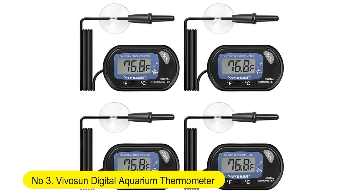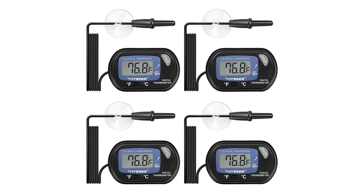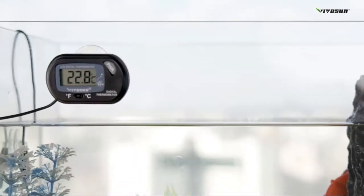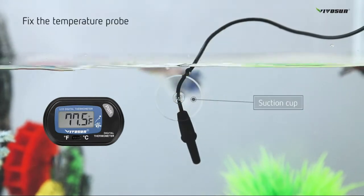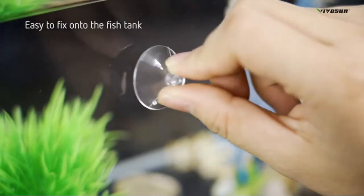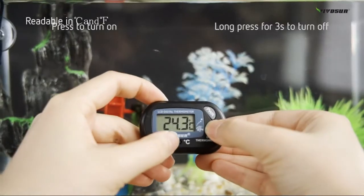Number 3: VivoSun Digital Aquarium Thermometer — Fish Tank Water Terrarium Temperature with Suction Cup for Turtle. It comes with a large LCD display that is easy to read clearly and accurately. Adjustable unit temperature allows easy switching between Fahrenheit and Celsius by long pressing the power button. Equipped with 2 suction cups: one for attaching the cable to the side of the tank and another for attaching the thermometer.